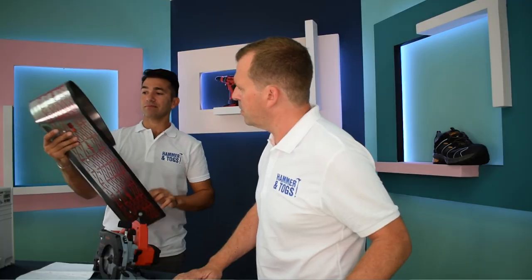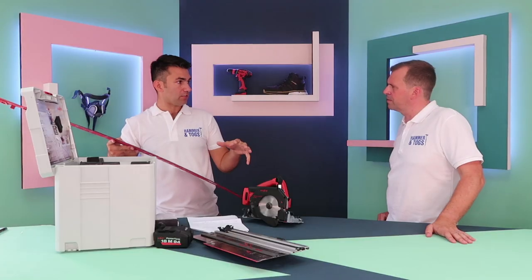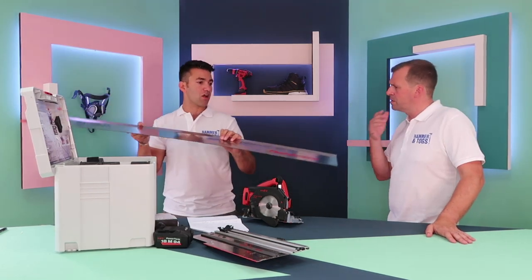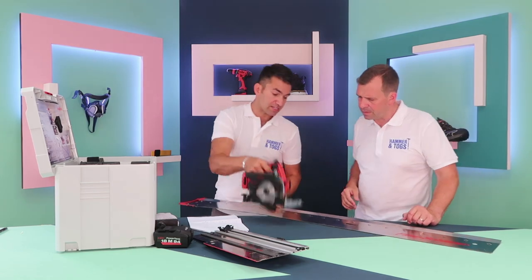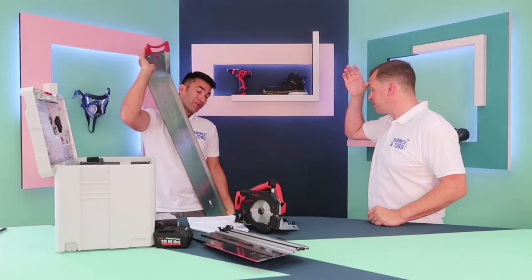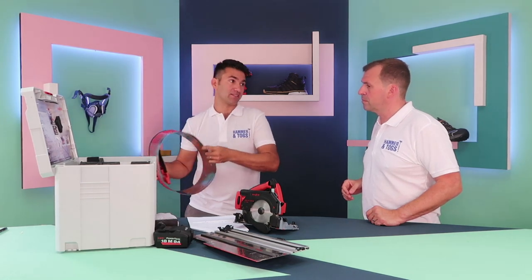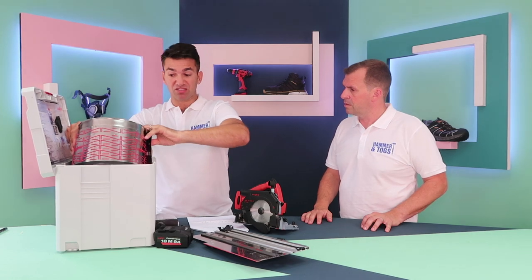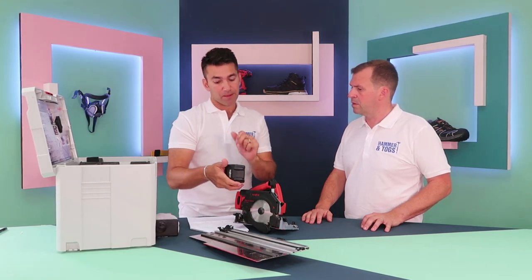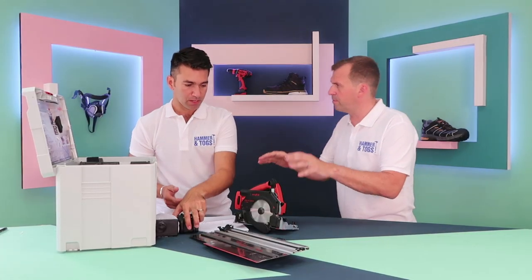I've never seen one of these before and it all comes inside the system. This is to replace your track — normally you would have a guided track rail. This is 1.4 meters, it's got rubber grips on the back and a splinter guard. It goes on big sheet material, sits on the rungs here, and slides all the way through, so you can rip down a big sheet of material. The beauty of it all is it fits inside one system box. If you're on a job and it's cordless and you didn't know what tool to take, this covers a multitude of situations. It's got the 18V MFL power tank batteries which last forever.